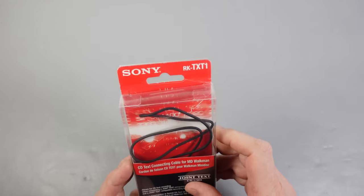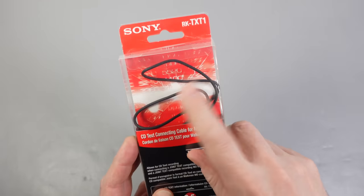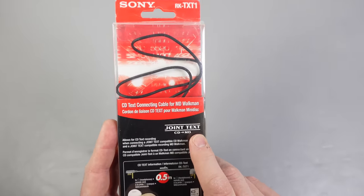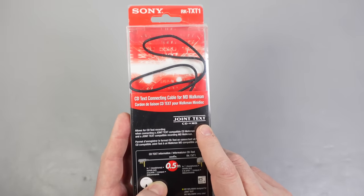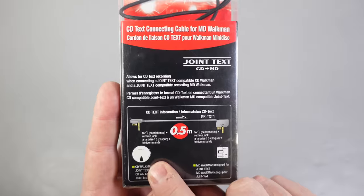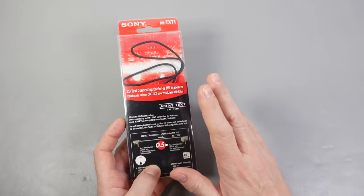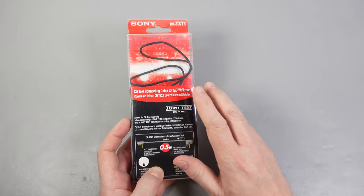This is a cable that was used by a handful of people in the late 1990s to attach a CD portable to a MiniDisc recorder to copy across the CD text. Who says I can't move with the times? And while we're looking at this, we'll also have a bit of a chat about CD text. So let's get on with it. Here's what all the excitement's about — it's a Sony RKTXT1, this cable here, for the purpose of transferring CD text. You might've seen that logo in an old instruction manual for a CD portable or a MiniDisc recorder. This cable connects those two things together, and talk about niche use — there are very few people I'd imagine that would have been able to use this at the time.